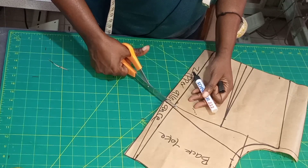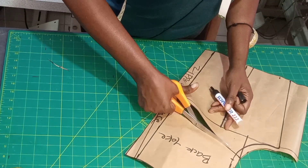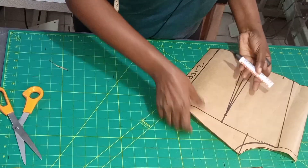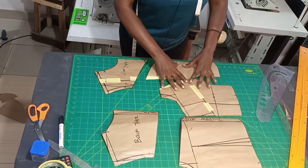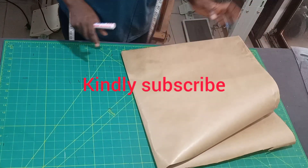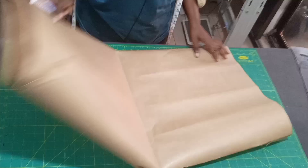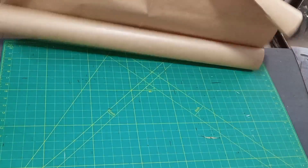Now let's cut the back yoke. After cutting: this is the back and this is the front — this is the front pattern and this is the back pattern. After cutting the half cut — because I told you we will be making a peplum — I'm going to use this paper for the peplum; it's being folded into two.